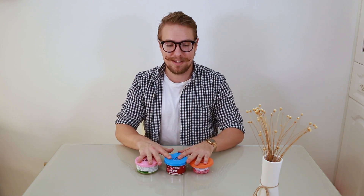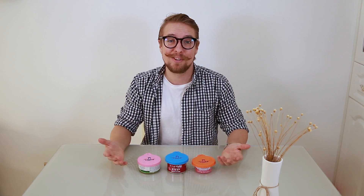It's BPA-free, non-toxic, food-grade silicon and comes in three cute colors. It will be very useful for keeping your pet food fresh for longer and without making your fridge stink.